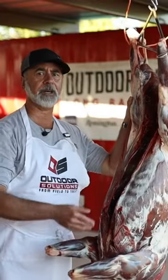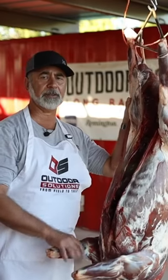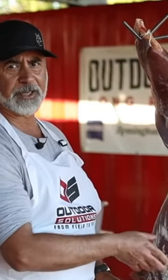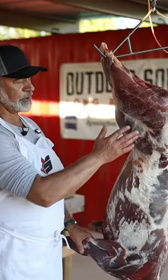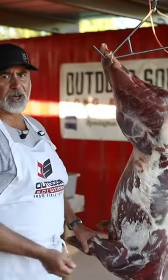I've got this deer hanging, but if we were in the field, this could be laying on the forest floor — it doesn't really matter. We've got the hide off as fast as possible to get the body temperature down. Once you get the hide off, it comes off really easy when it's nice and warm — it literally just pulls off.